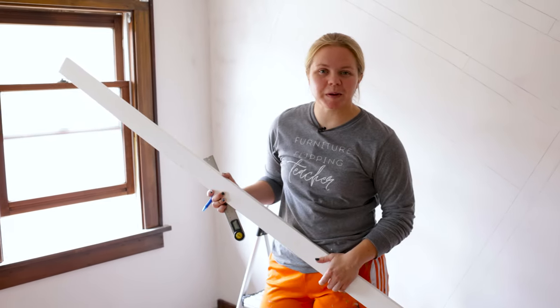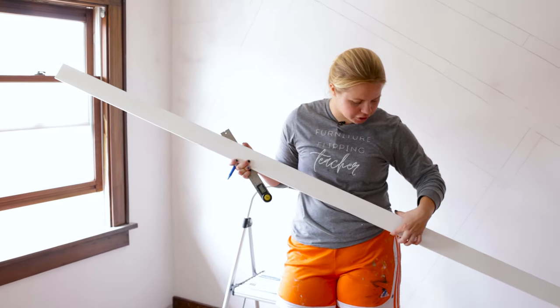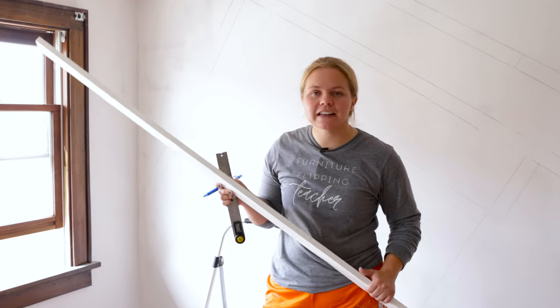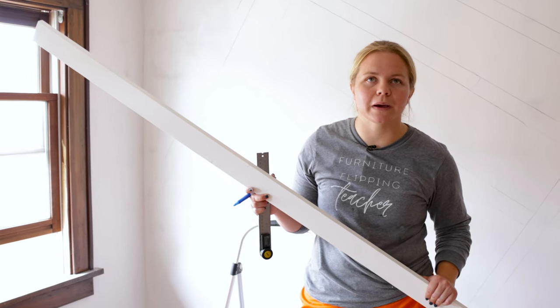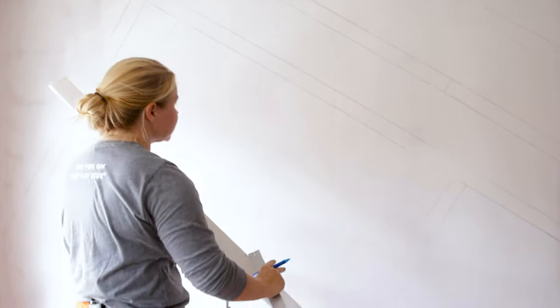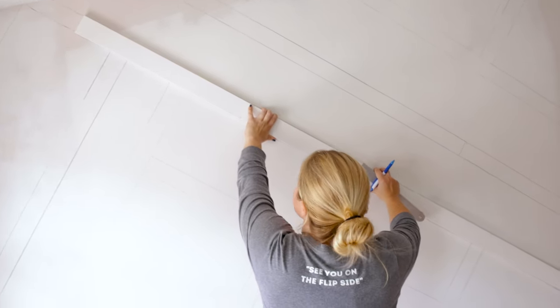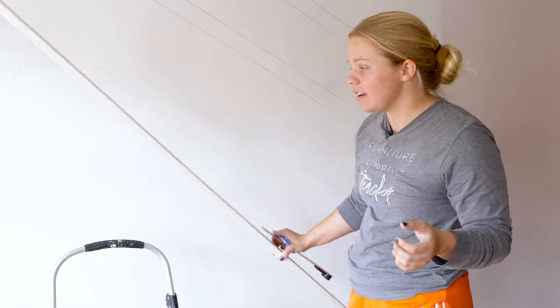We're back from Home Depot — it's the next day, so it's time to start getting these guys cut. I ended up going with the one by three, which is technically a little thinner than three inches, around two and a half inches. The one by twos were more like one by one and a half, and that was just a little too skinny. I ended up getting 12 eight-foot boards — I'd rather have more and not have to go back. It cost right around $100 for all of this including the caulking, so really not too bad.